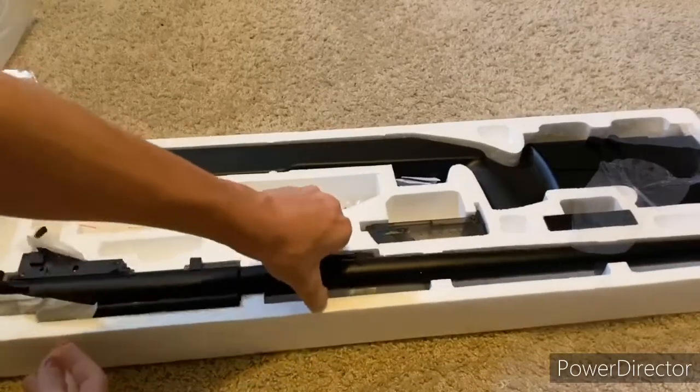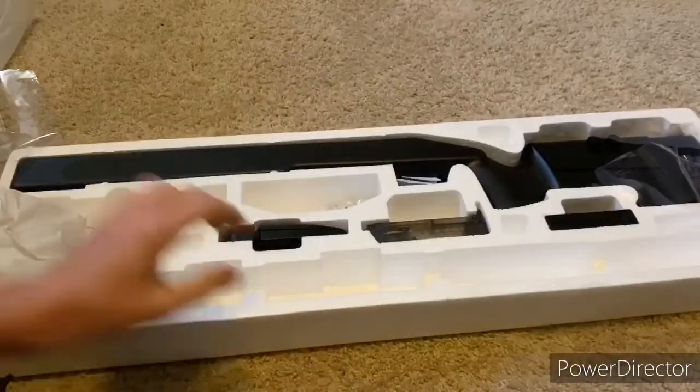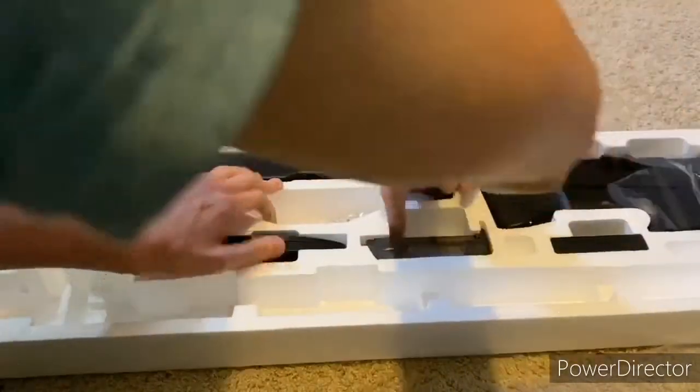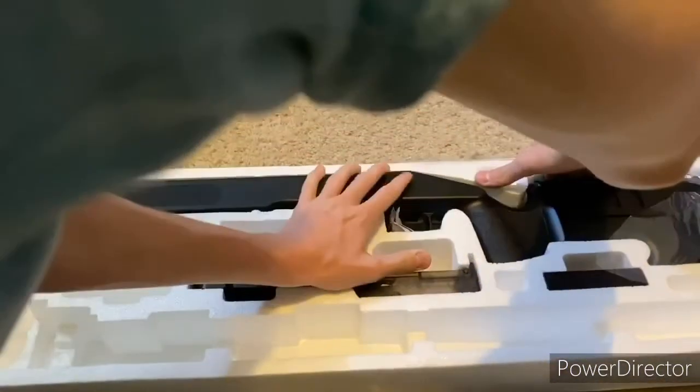The packaging is very stiff and holds the gun and parts in place very well, which is great so that nothing gets shifted around and broken during shipping. I kind of struggled to get the gun out of the sock — what you're going to do is grab near the trigger and grip area and pull out.